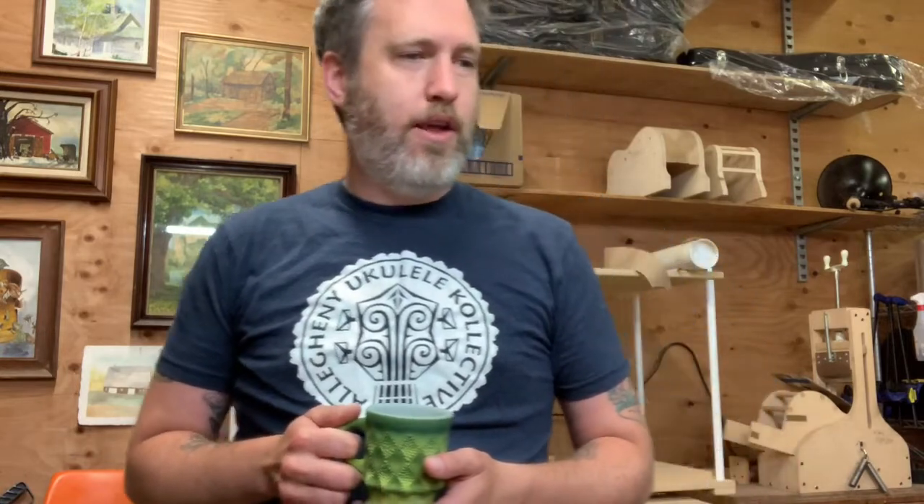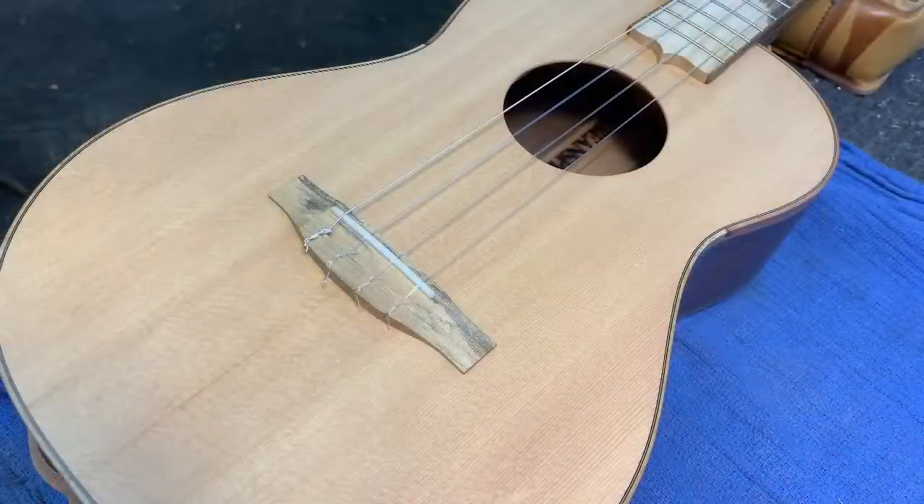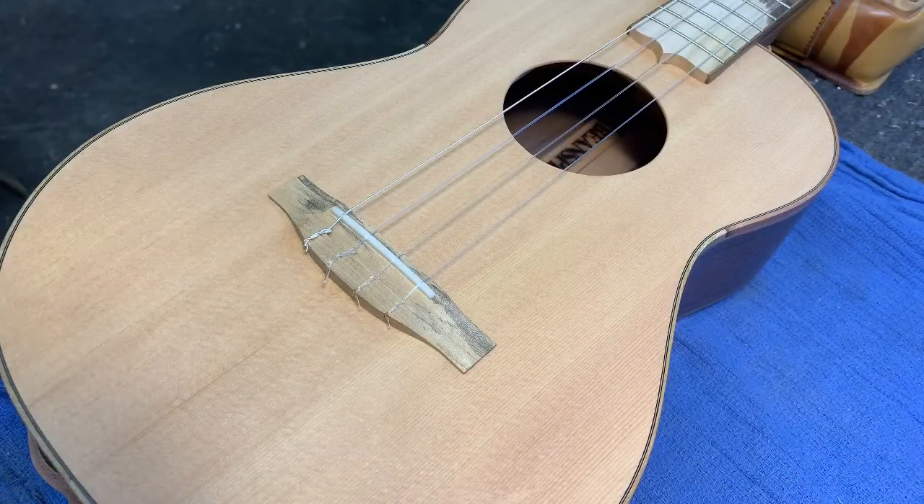Anyway, I'm going to show you how to change your strings on my ukulele. I'll be using strings we have made for us — a mixed set of wound strings and fluorocarbon — on my baritone ukulele. So let's get started.